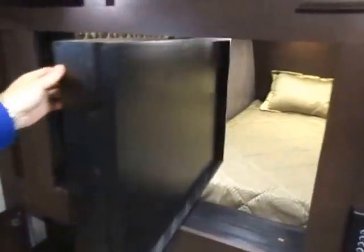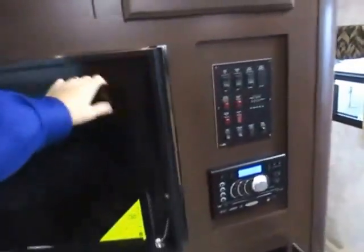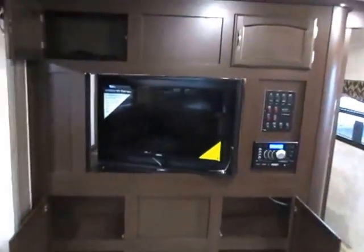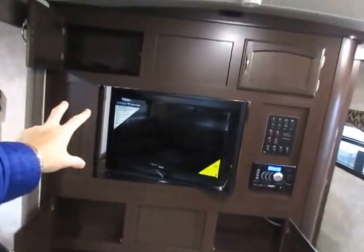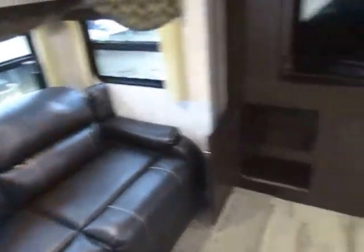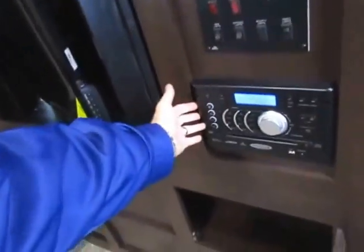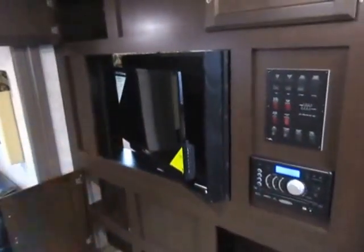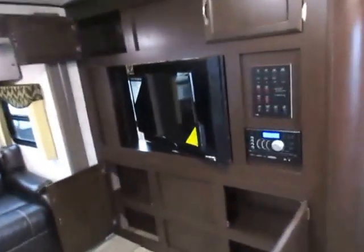The TV — around 32 inches — spins around to face the bedroom. You could probably mount a second TV on the back if you didn't want to spin it, but one TV serving multiple purposes means you don't have to bring extra electronics. You can half-turn it to face the sofa or the kitchen. The system is Bluetooth, plays DVDs, and has stereo inside and outside — it just does everything.